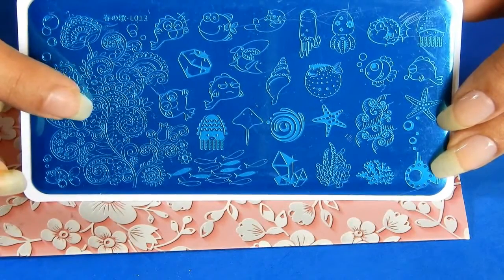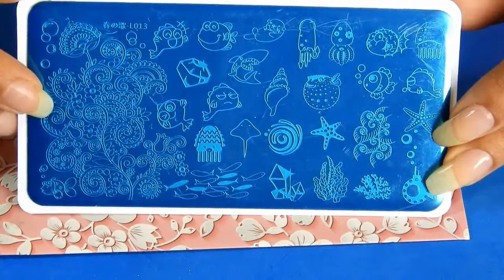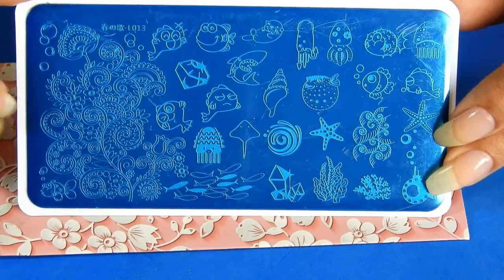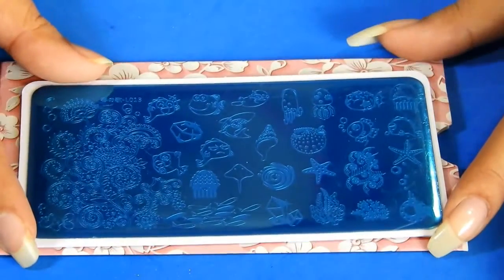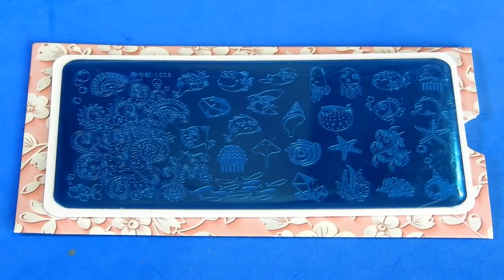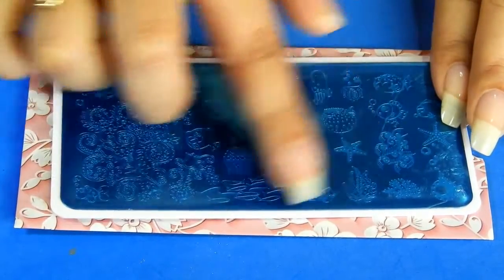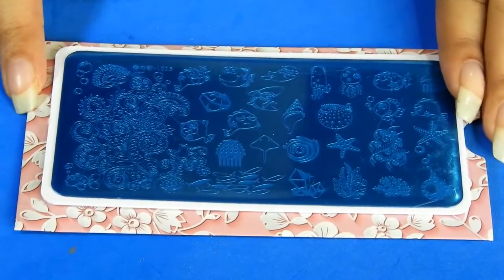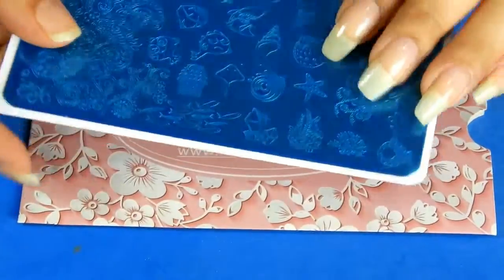On the whole, this plate is a delight for underwater or marine life lovers. Trust me, I fell in love with this plate the moment I saw the designs it had on it. This plate is a rectangular one with dimensions of 12 by 6 centimeters.